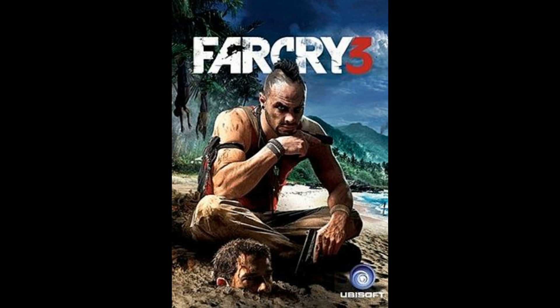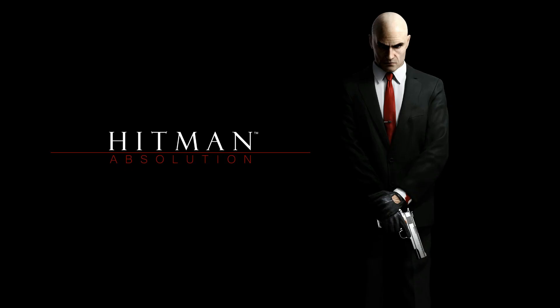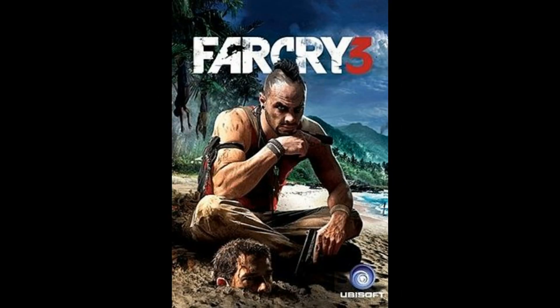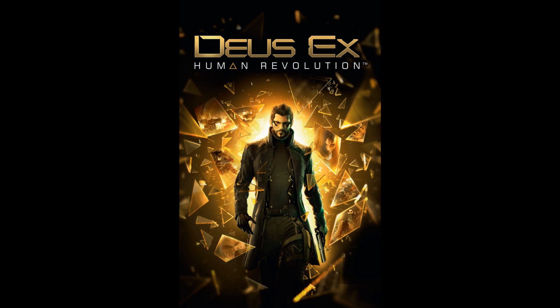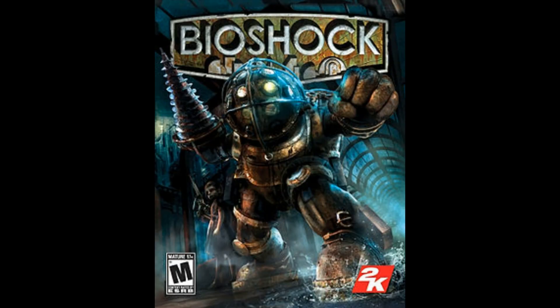Just to recap — games I would probably do include Batman Arkham City, Hitman Absolution, Metro 2033, Sleeping Dogs, or Far Cry 3. Games I would consider include Mass Effect 1, Mass Effect 2, Just Cause 2, Deus Ex Human Revolution, and possibly Batman Arkham Asylum. We're definitely doing Bioshock, and I've got Bioshock 2 for afterwards. So put in the description which games you want to see — write down more than one but don't write them all.